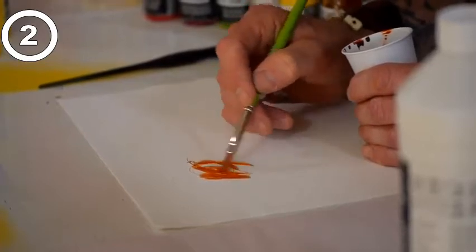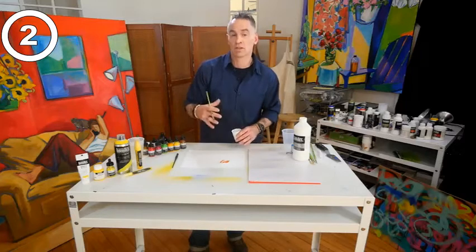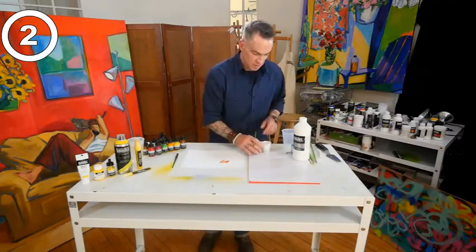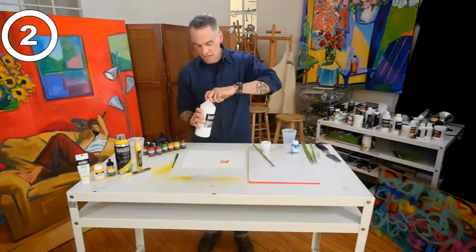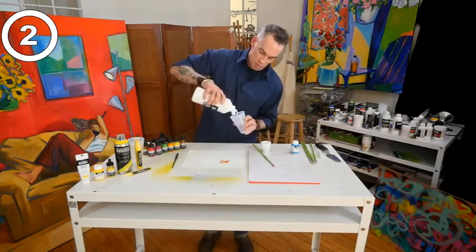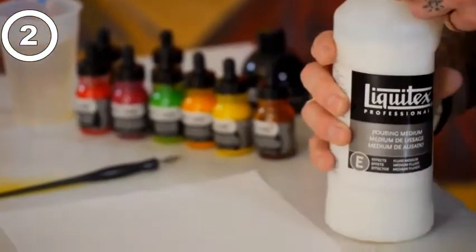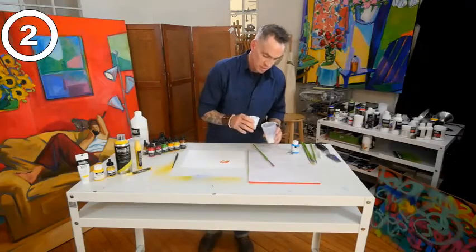It allows me to do all the things that I would normally do with ink, but it allows me to go beyond that because all Liquitex products are intermixable. I can take the ink right now and mix it with Liquitex pouring medium — it's an effects medium, it's very fluid — and I'm going to pour some right into this cup here.